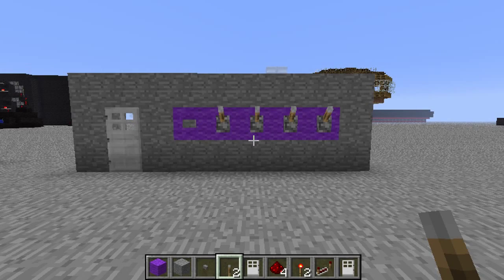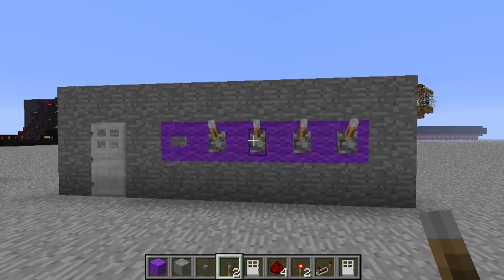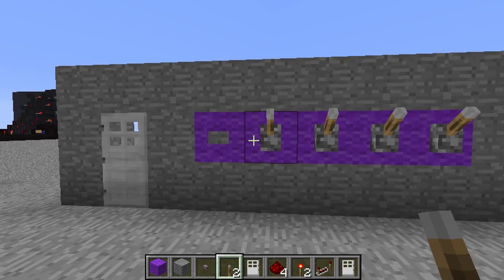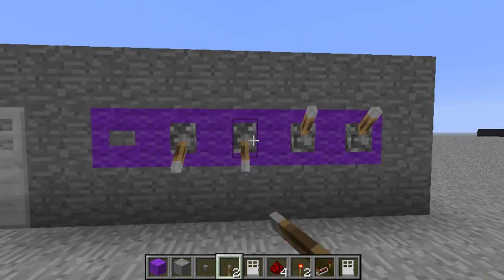Hey guys, Brenny here and today I'll be teaching you how to make a tiny redstone combination lock that is 100% effective. A lot of people make them so that even if the combination is wrong sometimes they still open, and I'll explain that in more detail in a sec. But firstly I want to show you how it works.